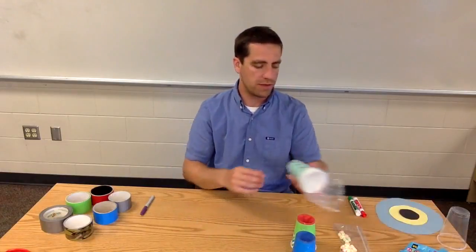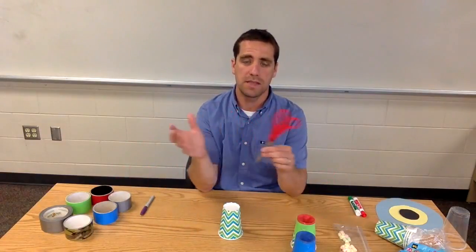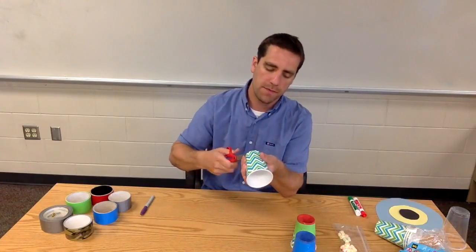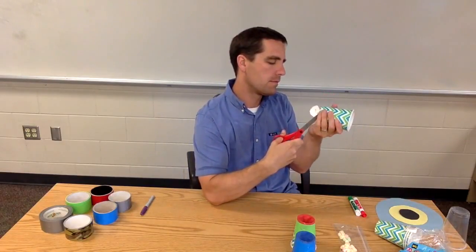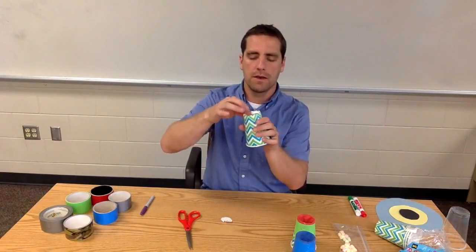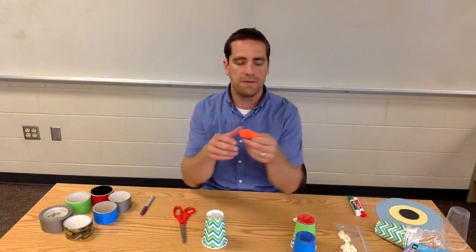Now let's go through a demonstration of building one of these. We've got a cup and we need to cut out the bottom. Thinking about your students and how much you trust them with scissors — just slide the scissors down through the cup and start cutting out the bottom, going around. They don't have to get really close to the side, and it doesn't have to be cut out perfectly. Now grab a balloon — I like to use the 12-inch balloons.